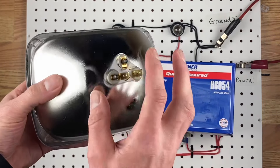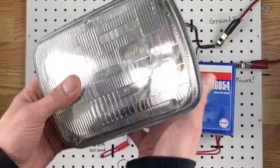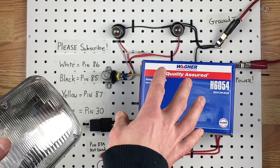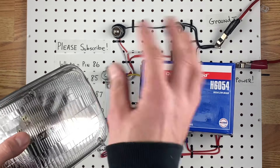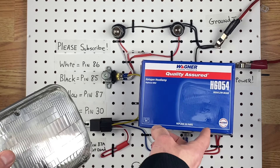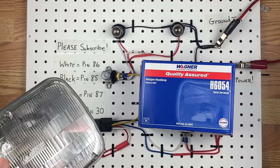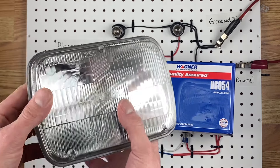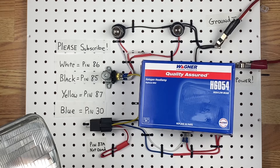They have three wires: ground, low, high. And if your car has either two of these or two of the round ones, this circuit is going to be perfect for what you're trying to do. With the round one, you can see the part number on the box — this one is a 6054, and the other one is a 6024. So these are the style headlights that this circuit is for, and let's jump back into the circuit.